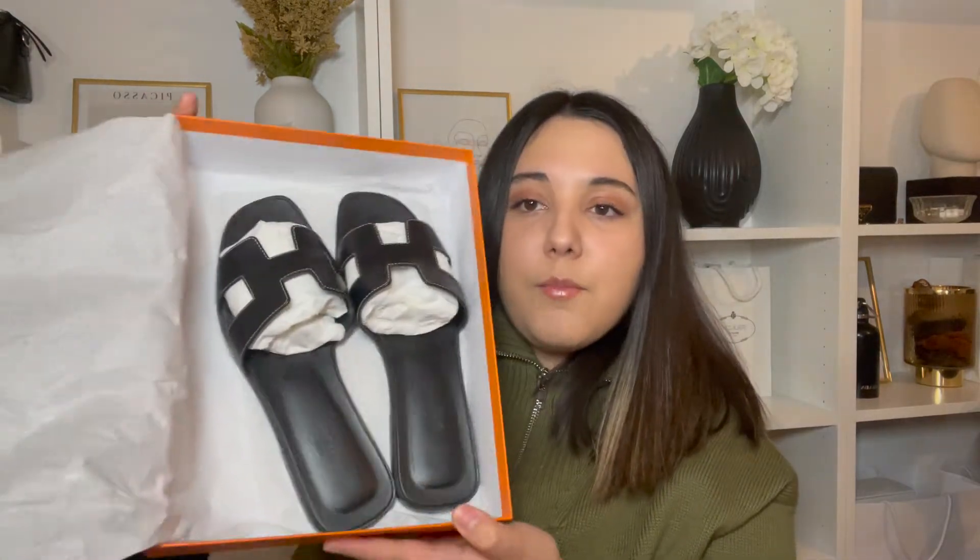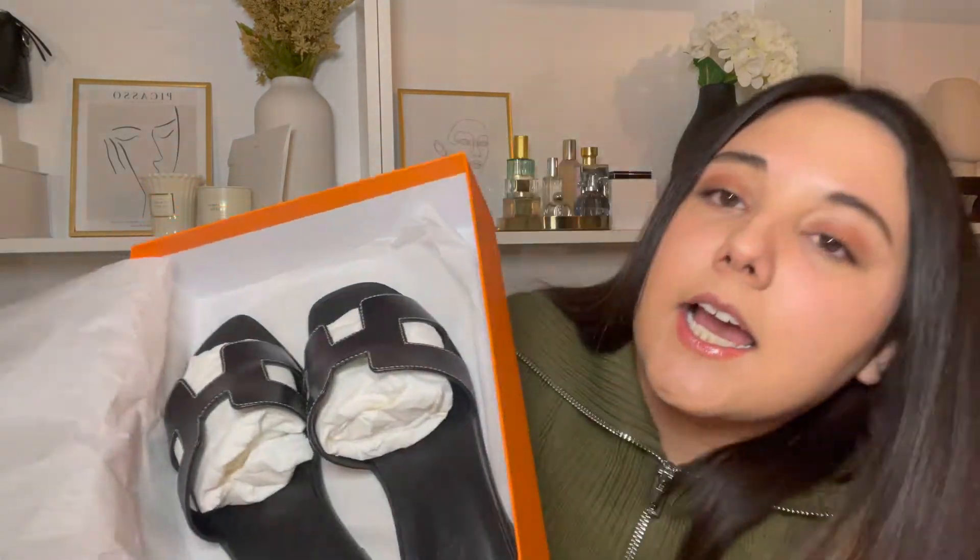So today we have this box, and in it are some Hermès Oran sandals. Here is the ribbon — it's really long but it came outside the box, it was wrapped in. And here are the dust bags, there are two of them, one for each sandal, with the Hermès logo on it.